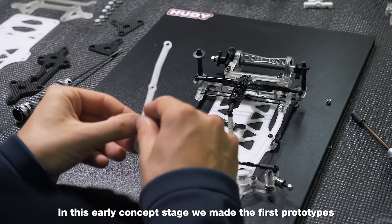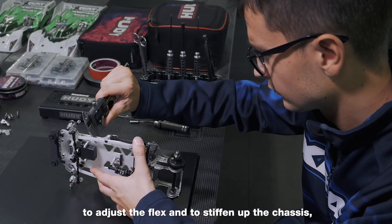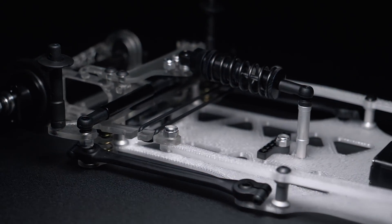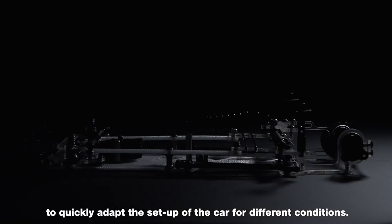In this early concept stage, we made the first prototypes of the side braces that Hoody and I used at the Euros to adjust the flex and to stiffen up the chassis — and we really liked how they worked. The side braces provided great flex options to quickly adapt the setup of the car for different conditions.